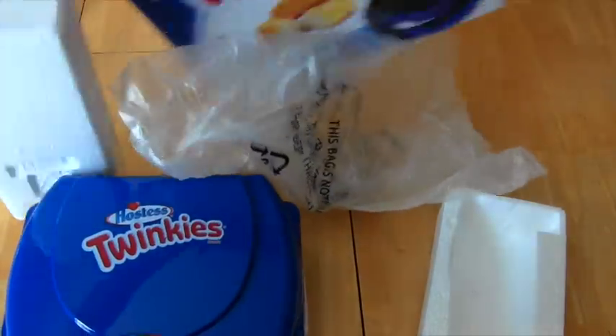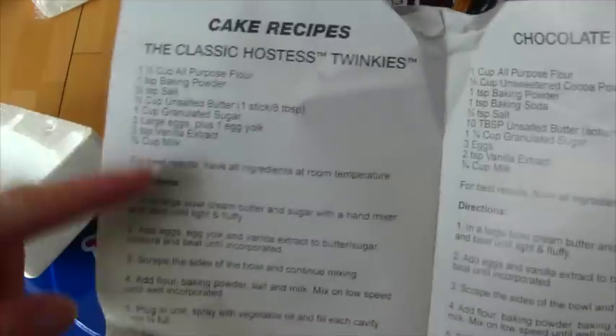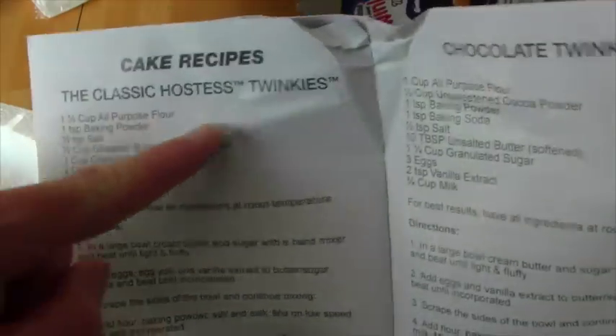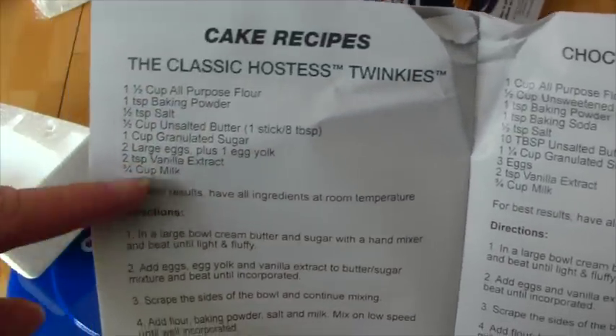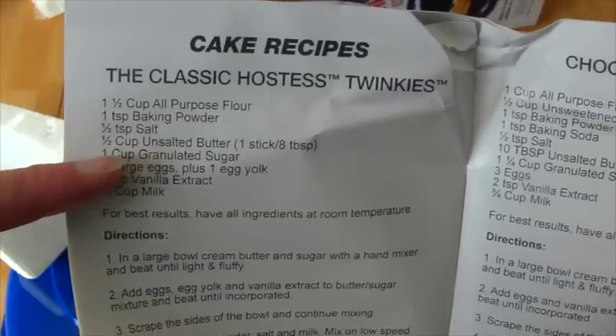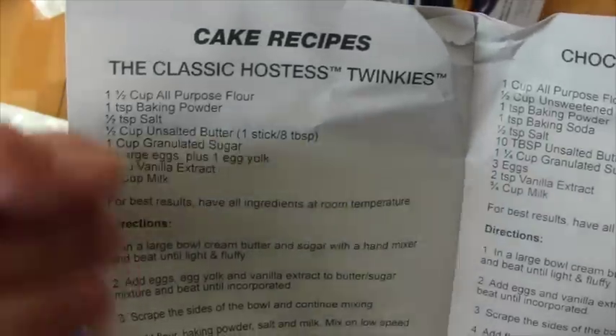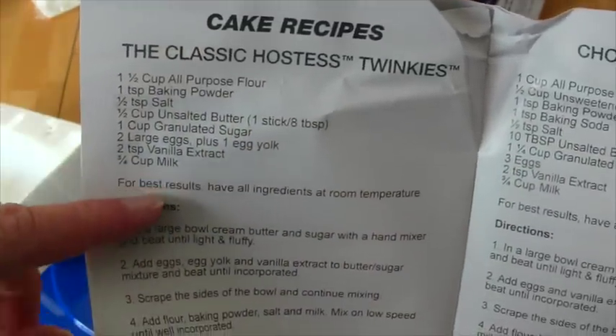I don't even think there's anything else in there - it must be so easy! I don't normally like to read instructions but there's no Twinkie stuff included. It looks like for classic Twinkies I need all this stuff: flour, baking powder, salt, unsalted butter, granulated sugar, large eggs, and an egg yolk. What the heck is an egg yolk? I need a lot of stuff and I don't have any of this! I gotta go to the store - don't go anywhere, I'll be right back!